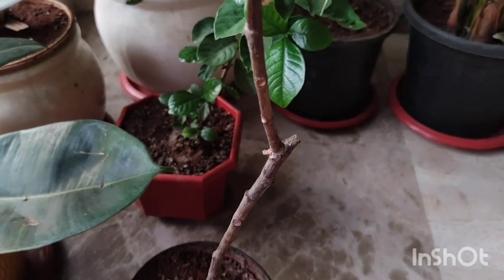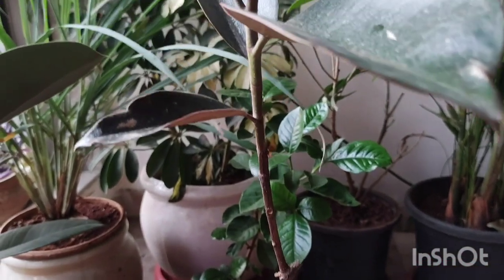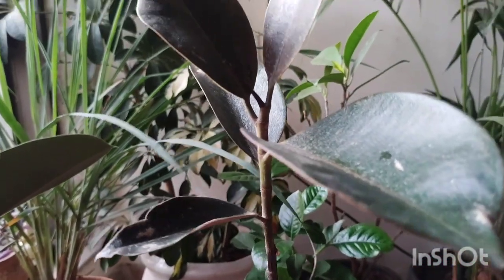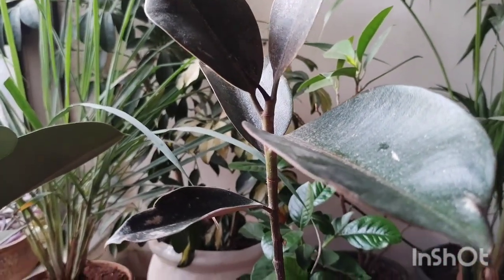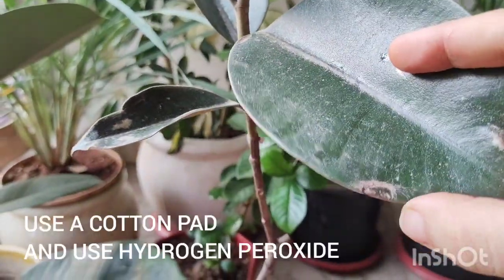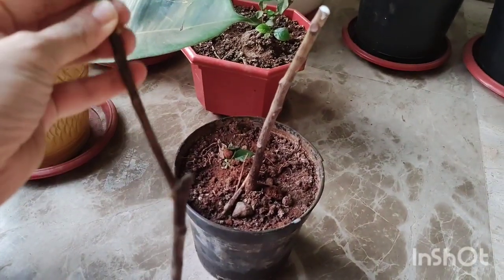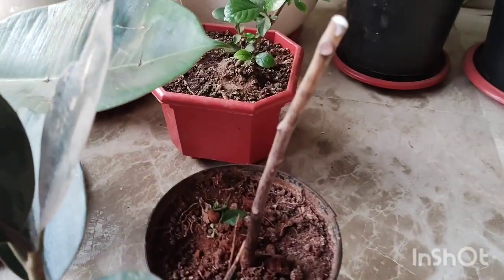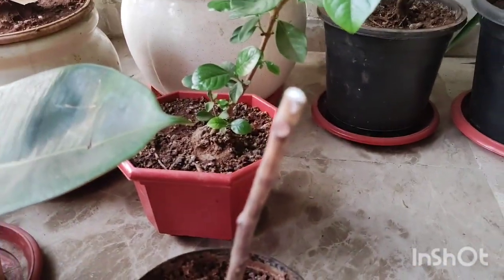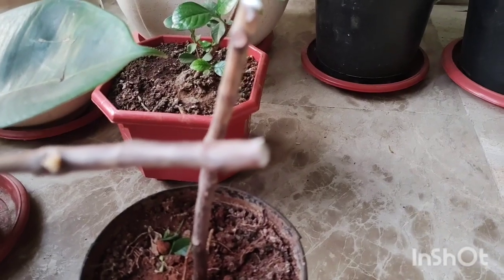So I decided to try saving it. Using a very sterilized knife, I cut the plant into two. You can use any knife or a pruning tool. I sterilized it using some hydrogen peroxide and cut the plant in half. Sterilizing is extremely important, otherwise we can cause some sort of infection to the plant.